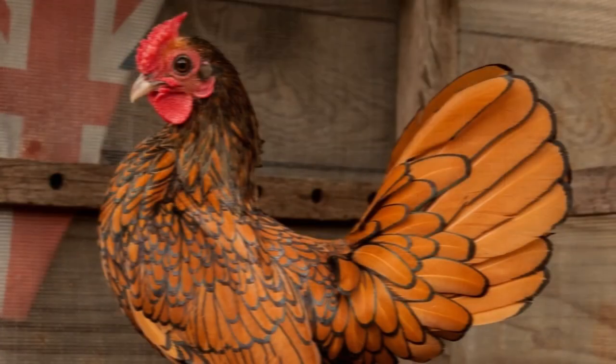That's the Seabright, a popular true Bantam breed for show and as a pet. If you have experience with the Seabright, or any true Bantams, we'd love to hear your thoughts in the comments. And if you'd take a second to hit like and subscribe if you haven't already, we would be very grateful. Until next time, happy hobby farming.